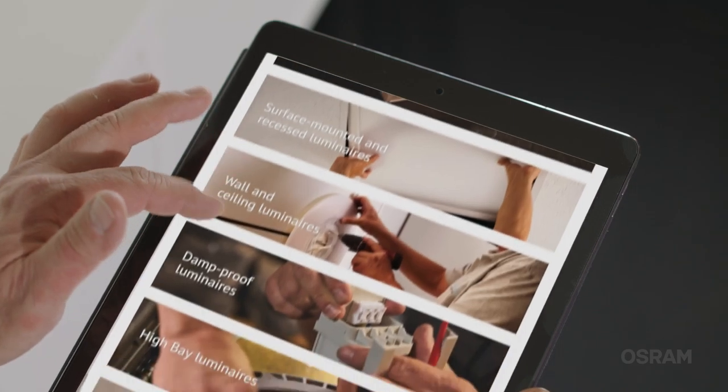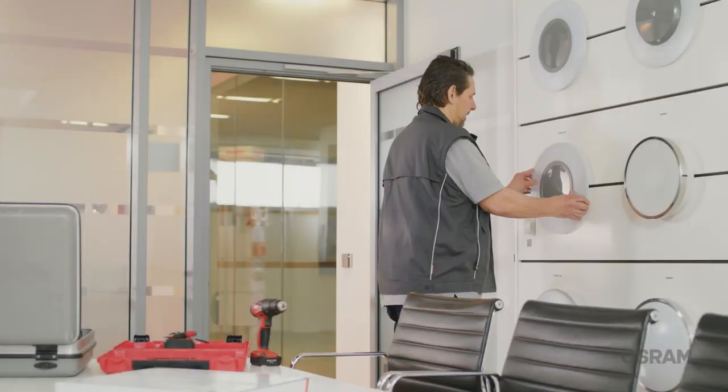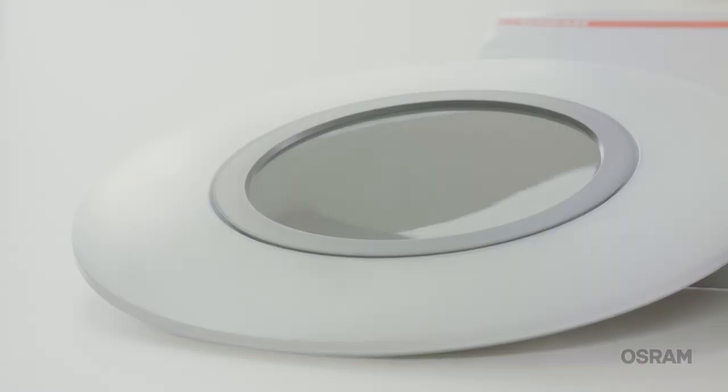Everyone likes to recommend things that they find are good — I do at least. I really enjoy working with the essentials from OSRA. For public buildings, I like to use the wall and ceiling luminaire called the Rondelle Flat.